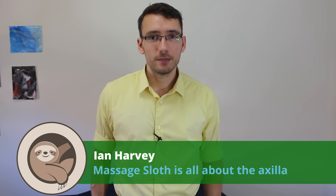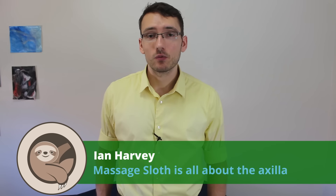Hi everyone. Ian Harvey here, massage therapist. Today we're going to talk about one of the rotator cuff muscles, the subscapularis. This is an internal or medial rotator, and it's one of the four very important scapular muscles that is often overlooked or underworked.